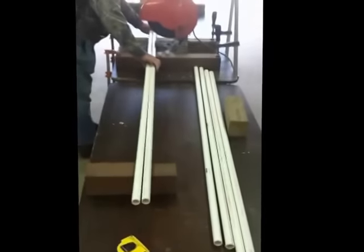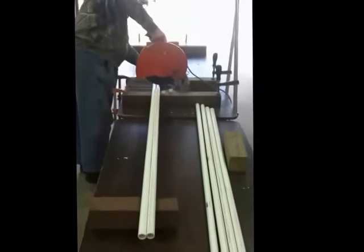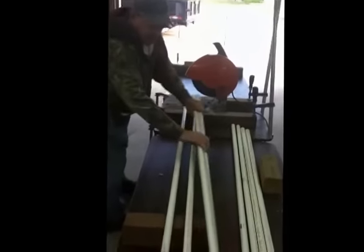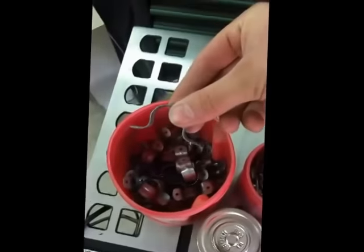We've cut the PVC pieces down into five-foot sections. We have all of our pieces right here and our fittings: the tees, cross pieces, and brackets.